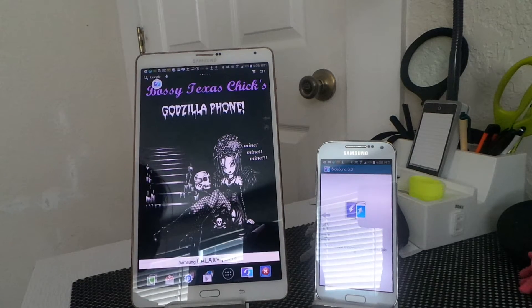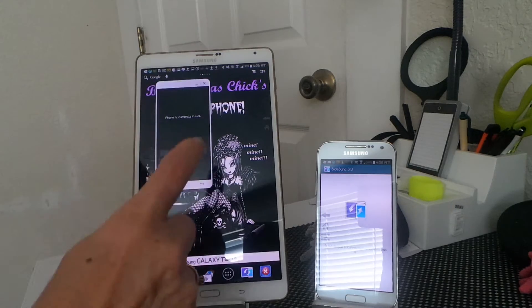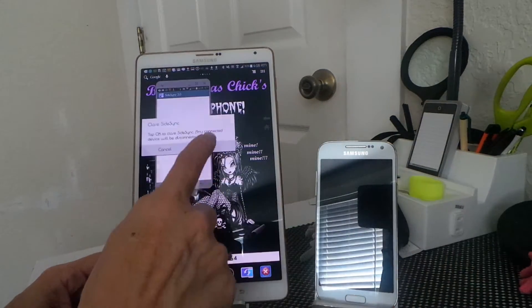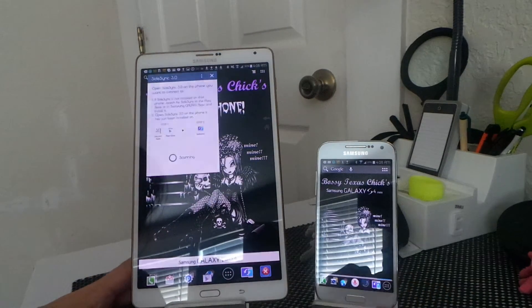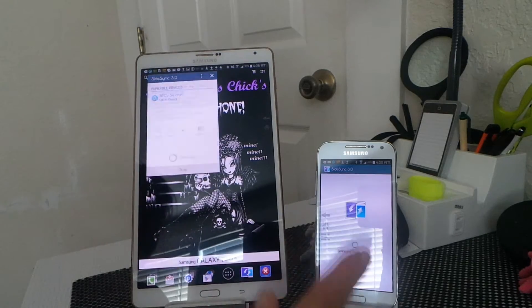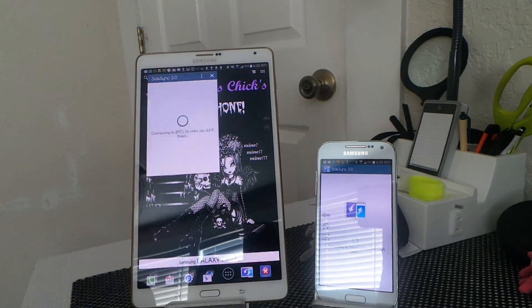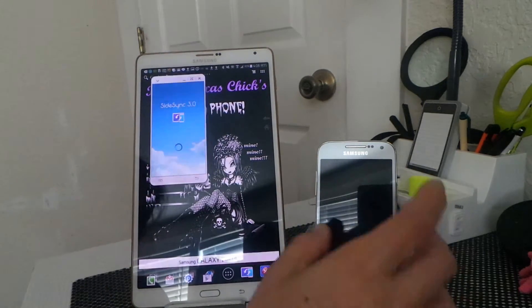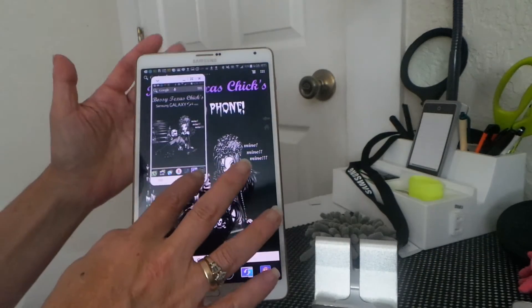So you just hit this and then that, and it's gonna scan and find your device. Once it finds that, you select it, then the phone screen is gonna shut off to save battery, and then you can put it out of the way.